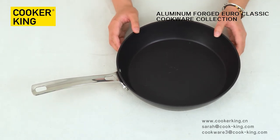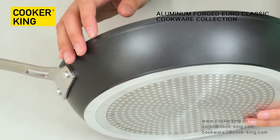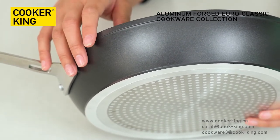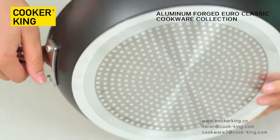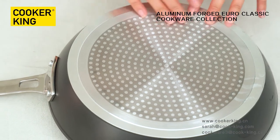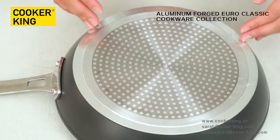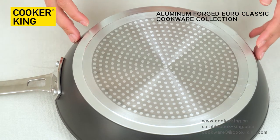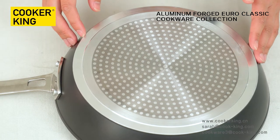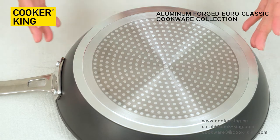Let me see the outside. This is heat-resistant lacquer. If you don't like this color, you can change it — just provide the Pantone number or color sample. The bottom has an induction disc, which means we can use this deep fry pan on all kinds of stovetops like gas, electric, and induction.